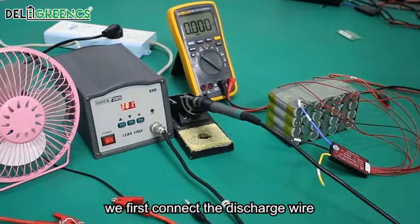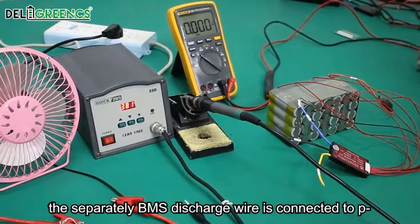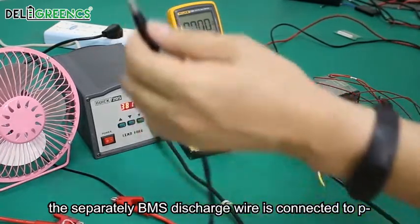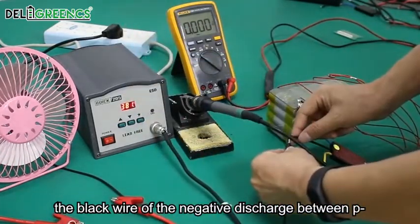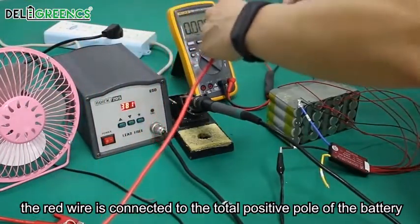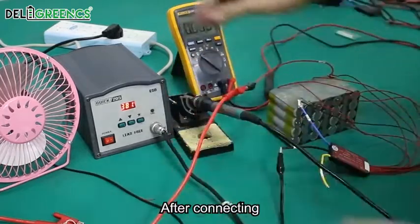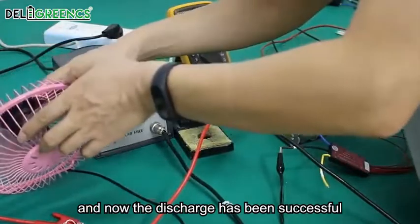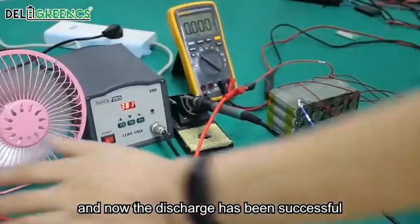We start wiring. We first connect the discharge wire. The separate BMS discharge wire is connected to P-minus. The black wire of the negative discharge goes to P-minus, and the red wire is connected to the total positive pole of the battery. After connecting, we can see the electrical fan is running, and the discharge has been successful.